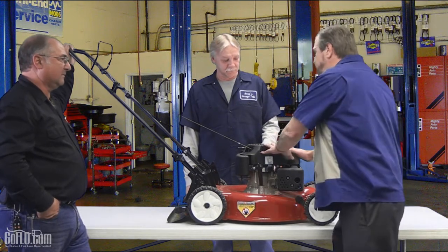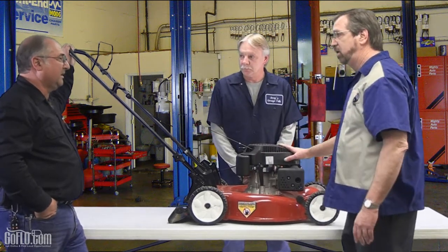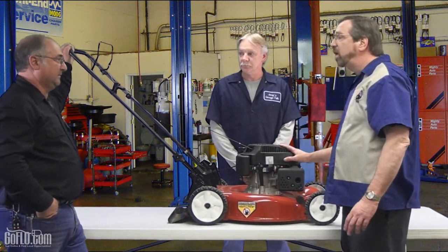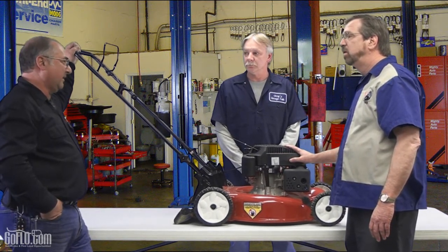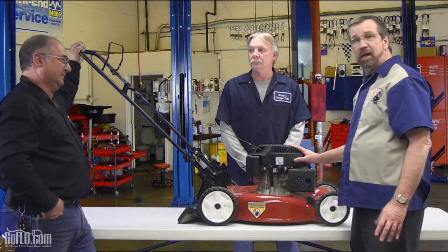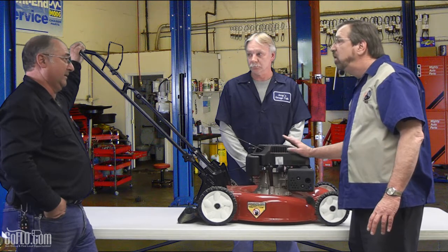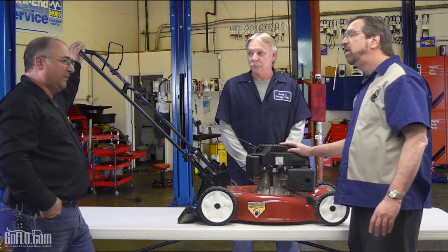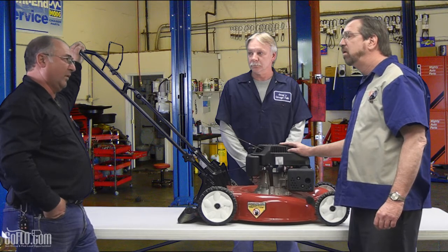First things first, let's talk about some of the features. This is not a two-cycle engine — it's a four-cycle engine. Two-cycle engines have essentially been outlawed; there are no two-cycle engines unless they can meet the CARB standards for California for 2011. That applies to anything — snowblowers included. There are very few companies that can make a two-cycle engine today that conforms to those CARB standards.